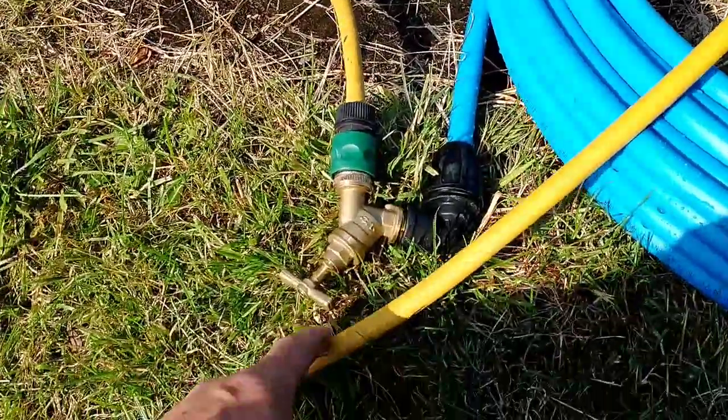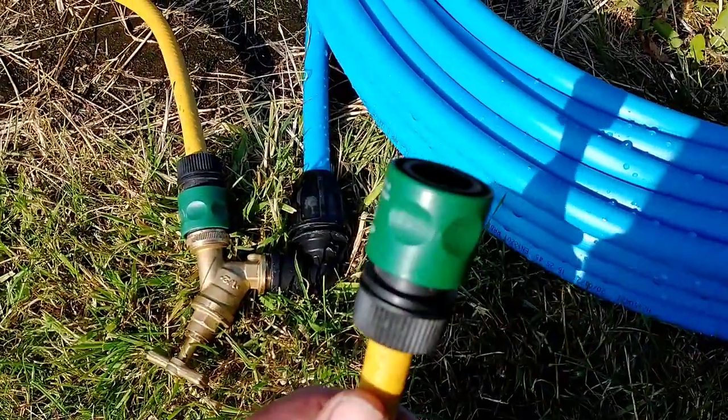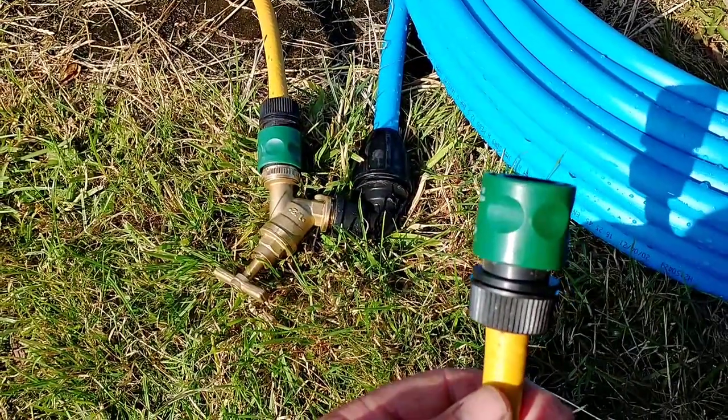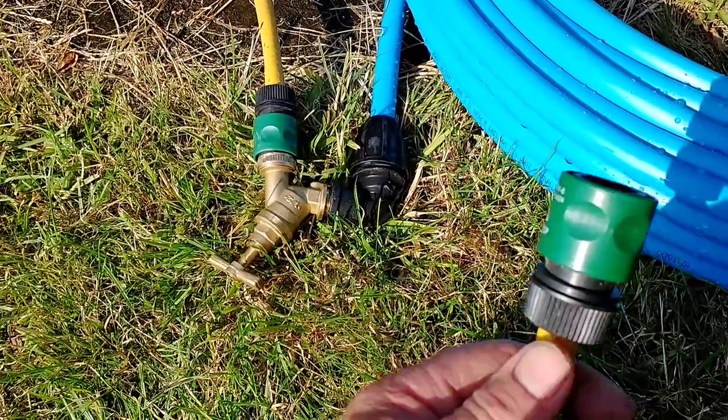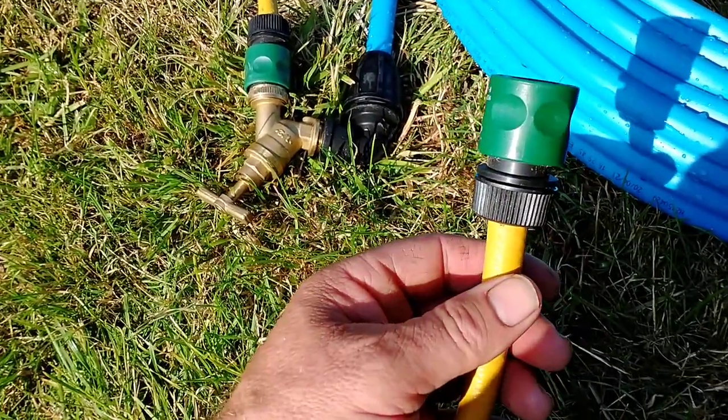So I've opened the tap up and attached this little short length of garden hose with a non-return valve on the end. I'm thinking that if it gets really hot, expands, and a lot of pressure builds up, these fittings will just pop off because they're only hand tight. That's my plan.